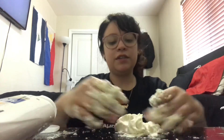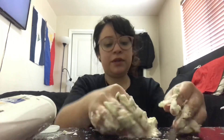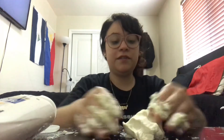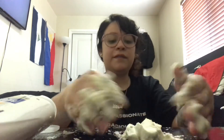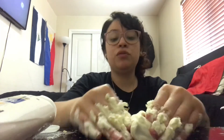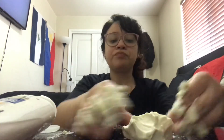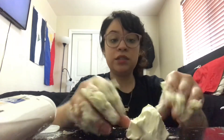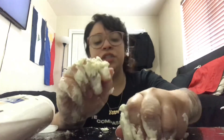As you keep kneading it, it's just going to keep getting softer and softer. Also remember, if you don't have hair conditioner, you can also use lotion — it works as well. It might not feel as soft as the hair conditioner, but it's also a great alternative. Feel free to do that too.